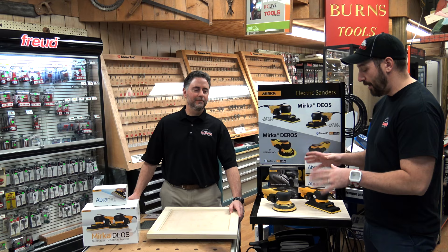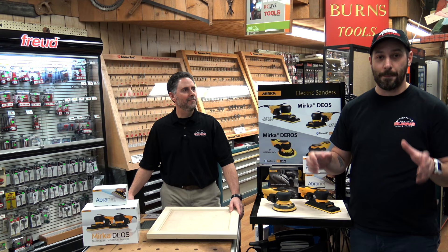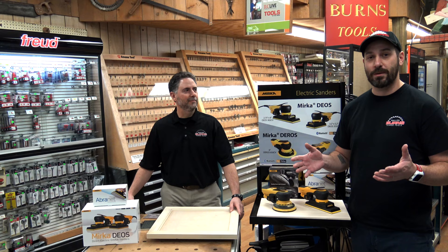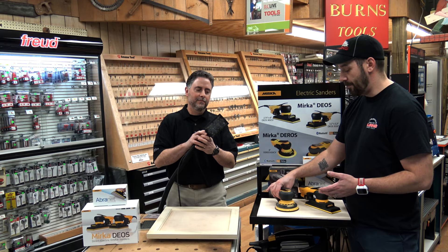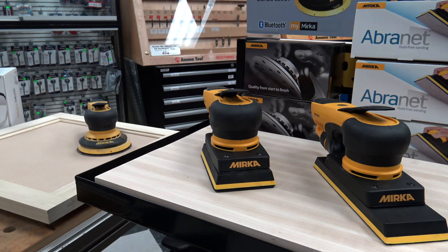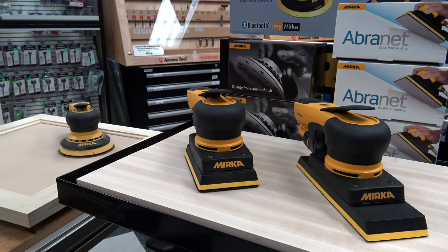My wife actually just bought some for her furniture shop for scooping out chair seats, but most of you guys out there are going to be using them for cabinet trays. And one of the great things that Mirka has done is they adapted the square sanding pad so to get into those corners you're not stuck with the circular. But Mike, can you tell me a little bit about these?